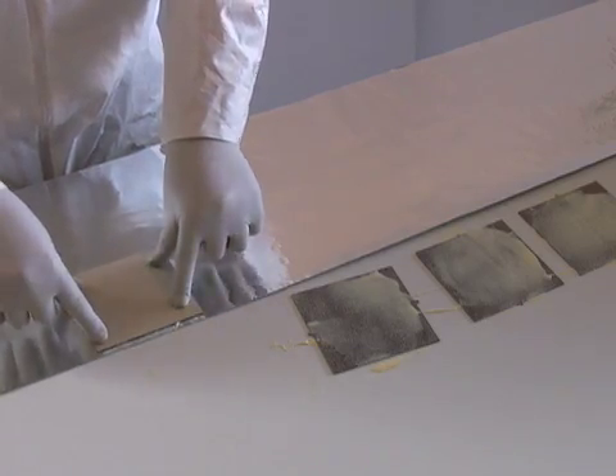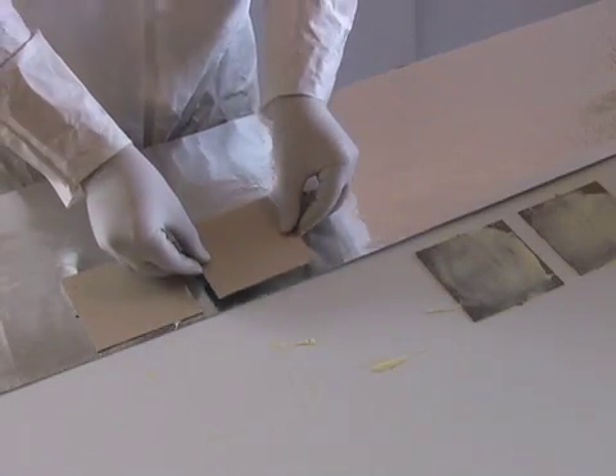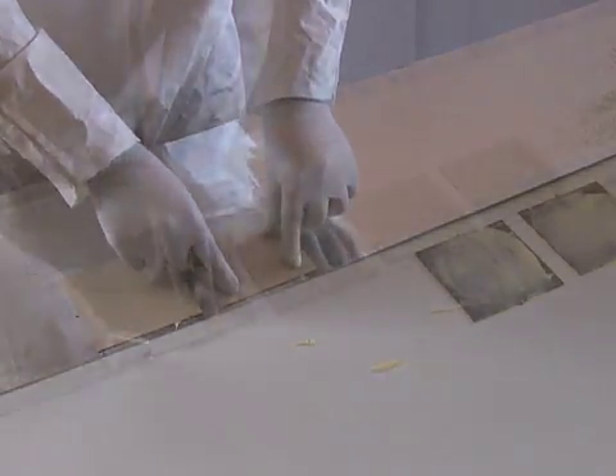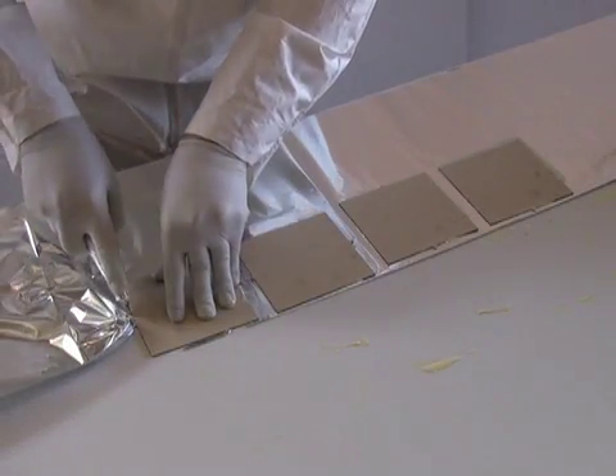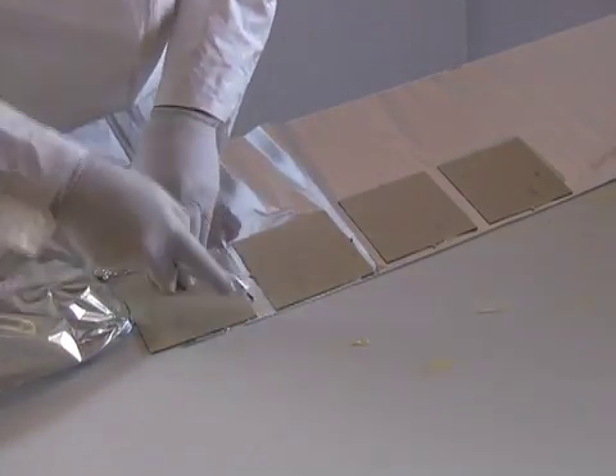The contact adhesive is activated when the discs are pressed onto a thin reflective film. This film is what captures the data. Next, the excess foil is removed using a special cutting razor, which cuts through the thin reflective film.